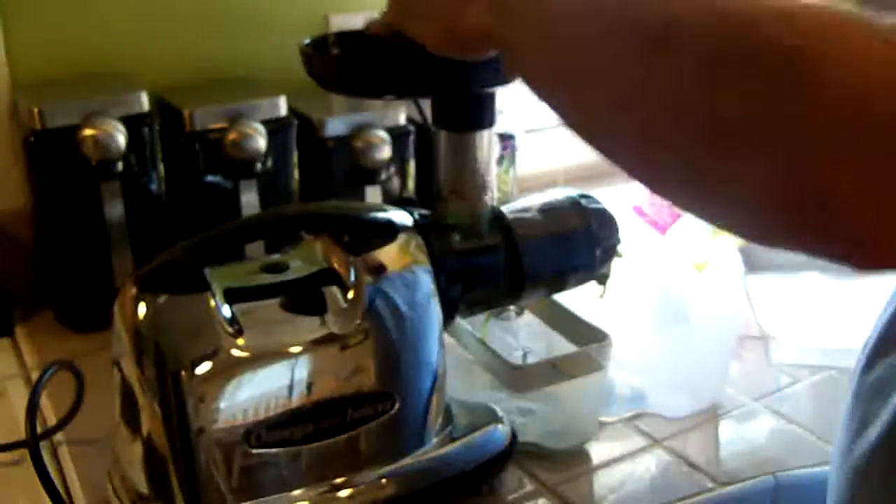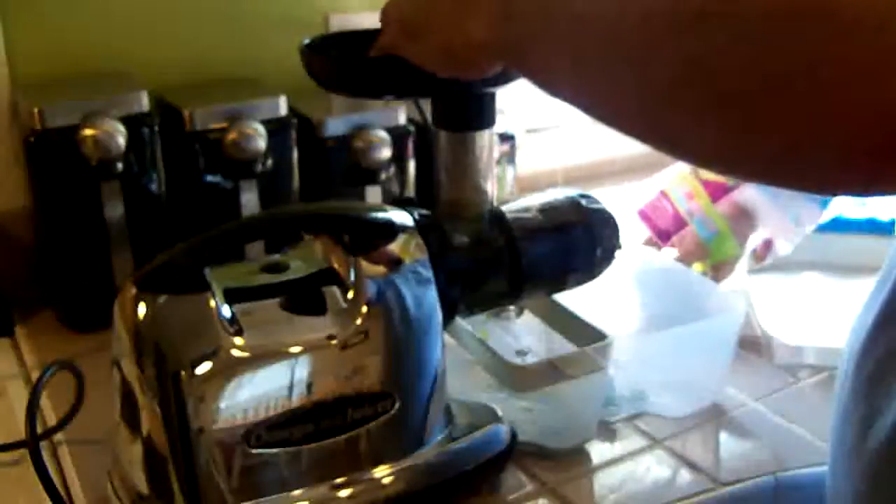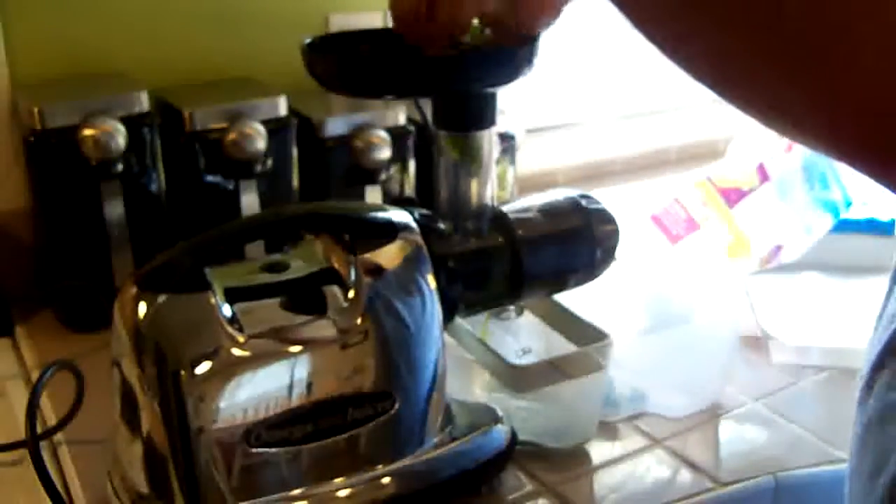This juicer also does celery very well. With my Champion juicer, I always had a really hard time doing celery with it.